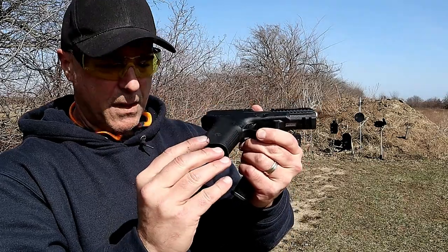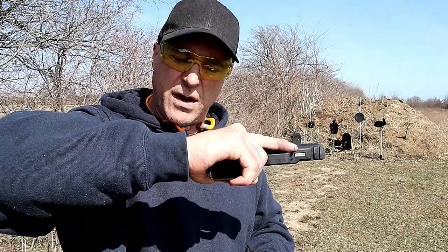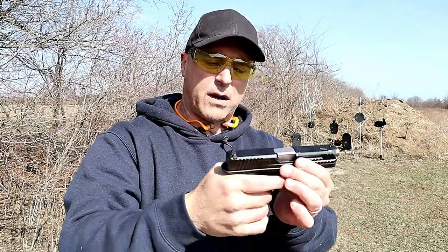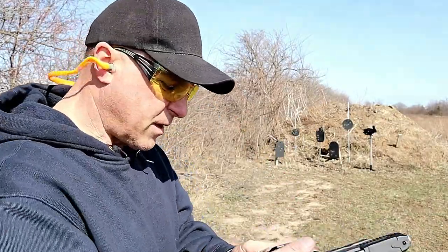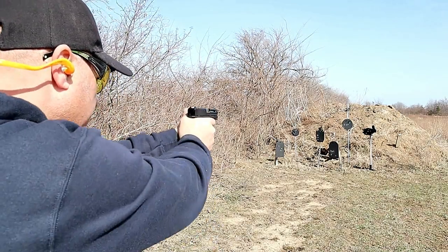It goes over the grip and bevels out the mag well, but I didn't like the way it felt on my small finger when I gripped it - it just felt like it was in the way - so I took that off. That is what it comes with though. Very nice shooting handgun. Let me go ahead and load it up and shoot it some more. Let's shoot some self-defense loads - Hornady Critical Defense.